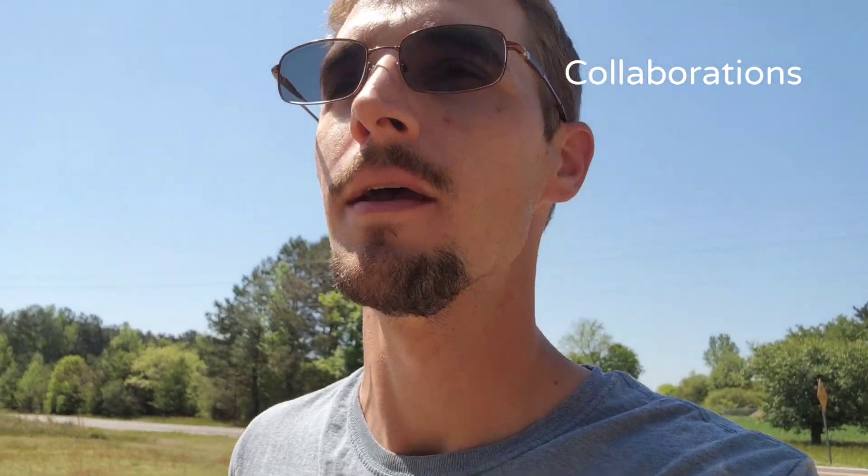Hope everybody's having a good one. I know it's not my typical video, but I haven't posted in a while. I've actually made a few videos, but for reasons I can't say I have to wait to post them. When I do post them, you'll kind of understand. I've been shooting content — I just have to wait until the people I've been shooting content with tell me I can make it public. Thank y'all for watching. If you're not subscribed, hit that subscribe button. See y'all later.